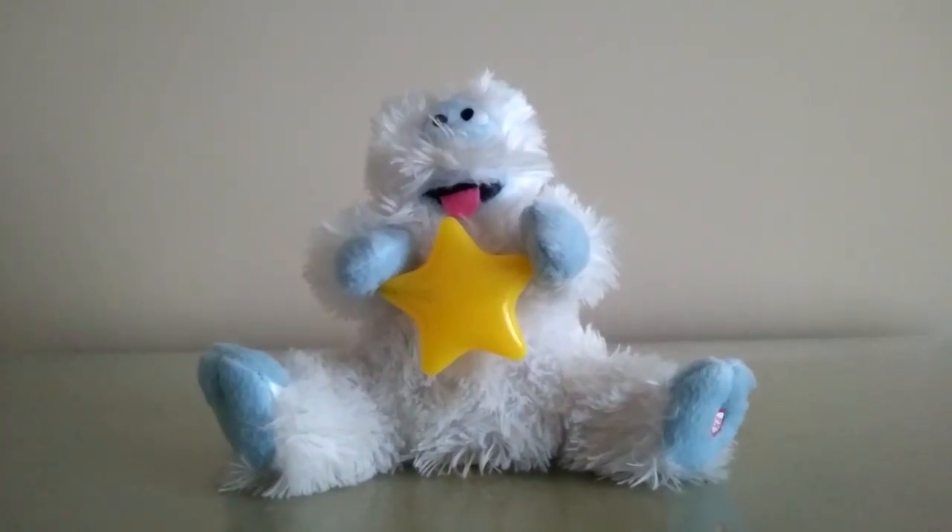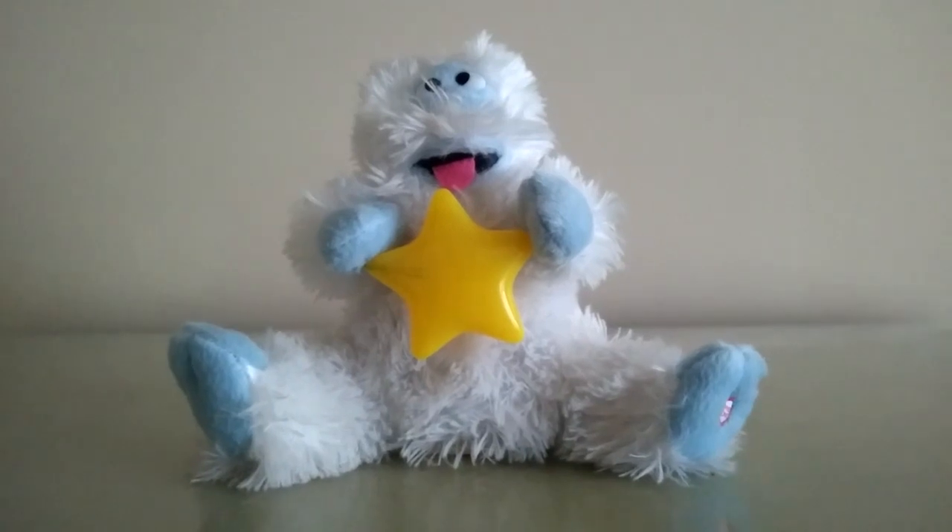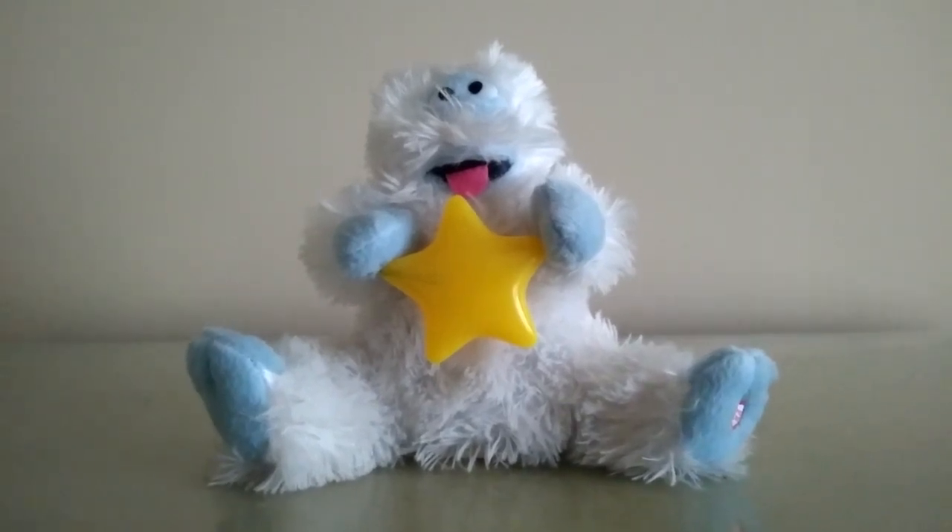And there you go, guys. That's the Jemmy animated Bumble the Abominable Snow Monster with the Light Up Star. Thanks for watching. See you next time.